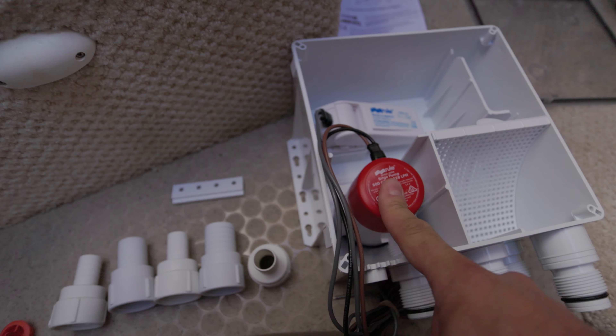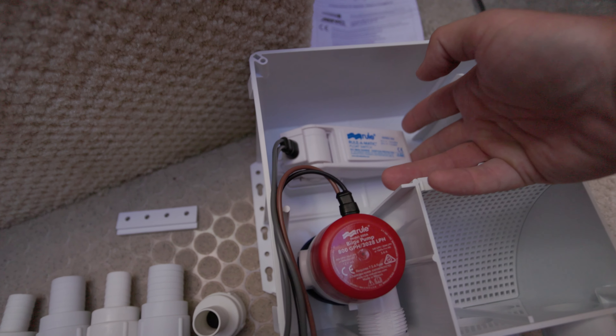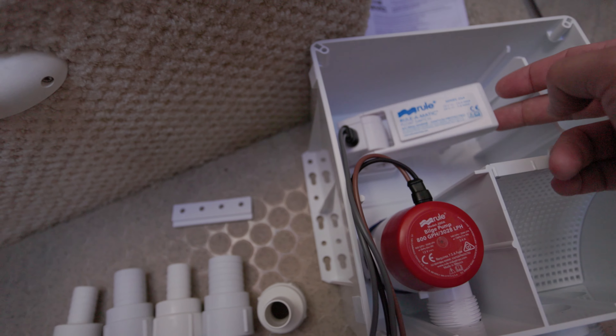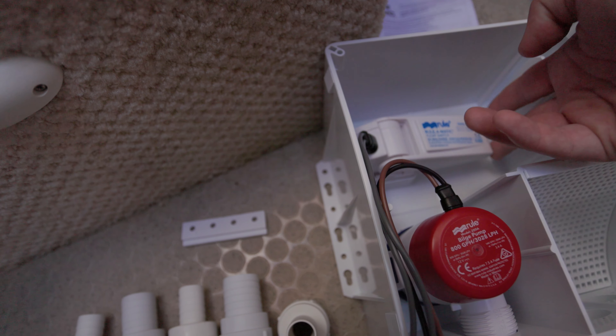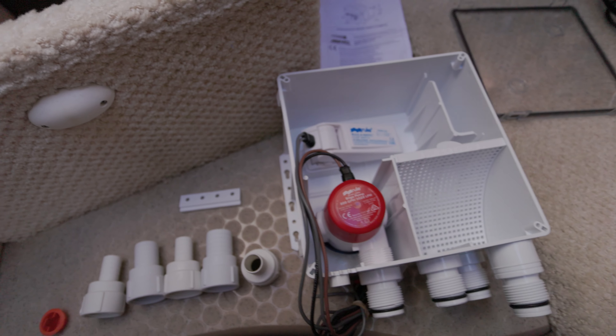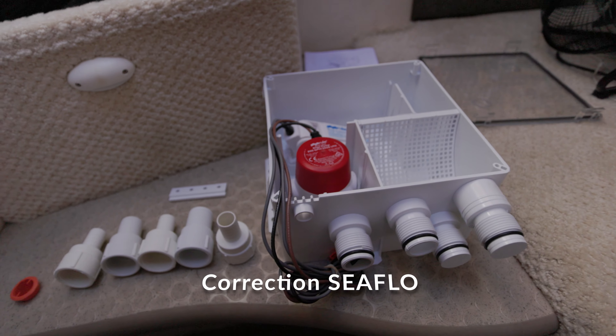There's a Rule pump, which seems to be the name brand to get when you need a pump, and a float switch — a little different style float switch. Just judging on when it clicks on and off, I already feel like it's going to do a lot better job than the SureFlow. I'm looking forward to getting this installed.